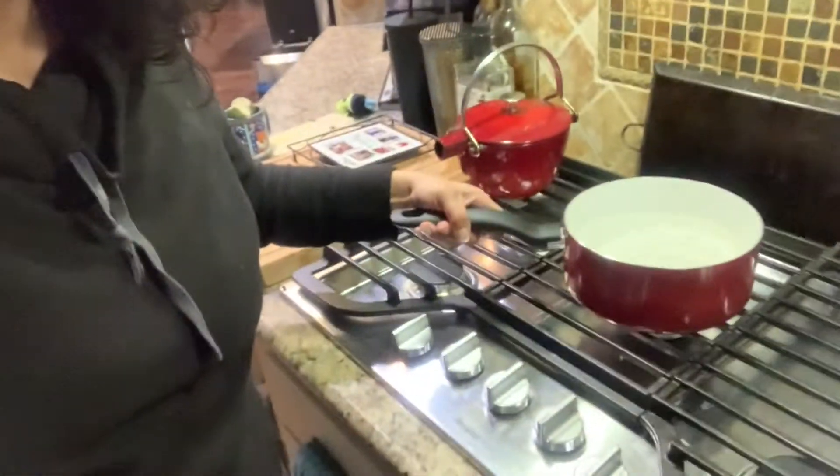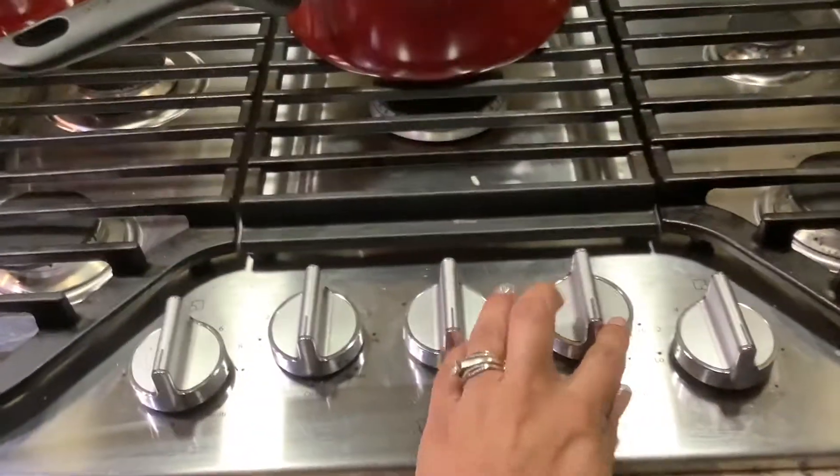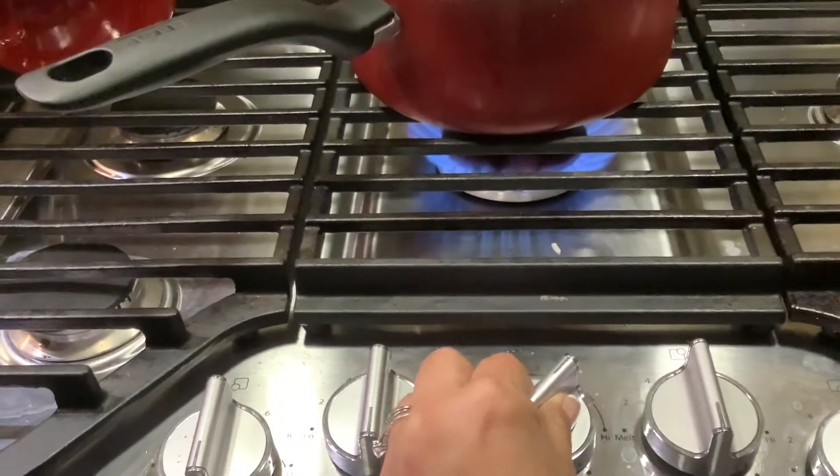Now you can't feel it, but it's no longer wet. I have filled a pot of water and I put it on the stove and then I'm gonna turn it on. Now friends, do not do this at home, okay? We're gonna turn that on and leave it nice and high.